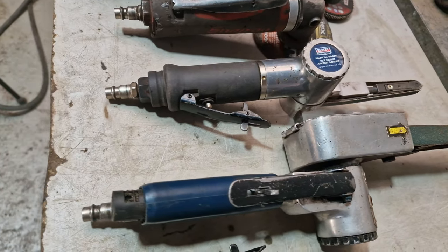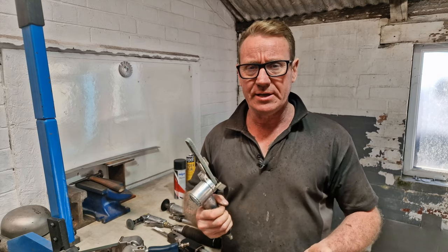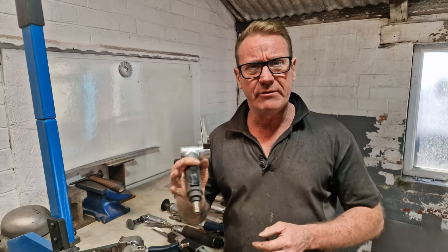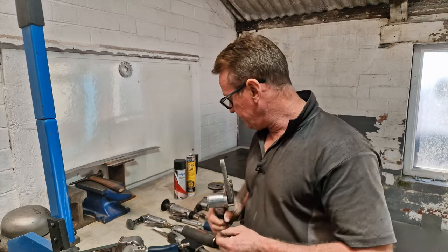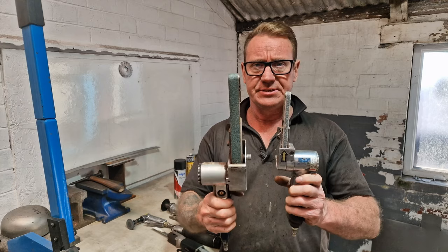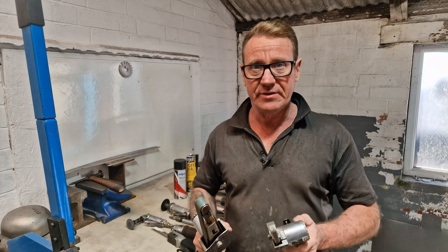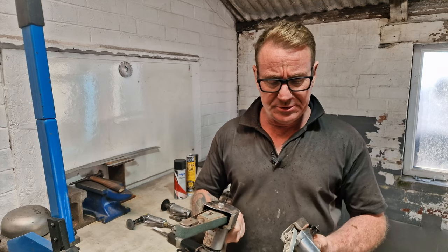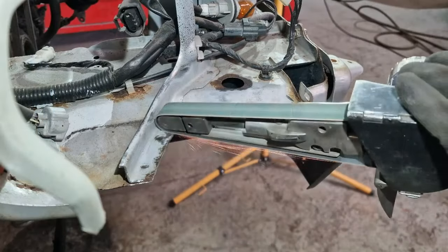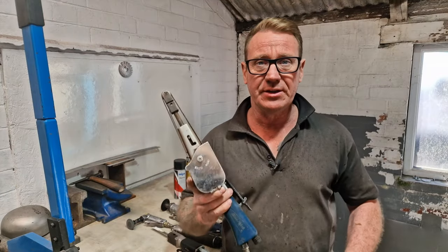Next tool we're going to look at are the belt sanders. We have a few of these — we prefer the Sealey Premier ones for the cost. They're quite reliable, work very well, have good RPM, and they're very light. Even the bigger version. This is a 10mm and this is a 20mm — we have this one in Sealey Premier as well because it is a very light tool. You see us using these a lot.